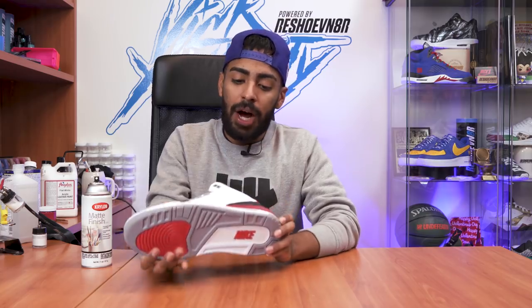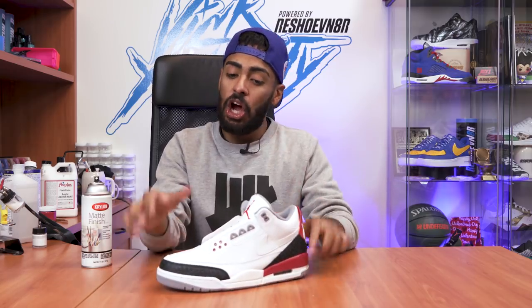We got the tape off, did some minor touch-ups, the custom looks good. All we're going to do now is go outside to protect this beautiful paint job with some Krylon matte finish.